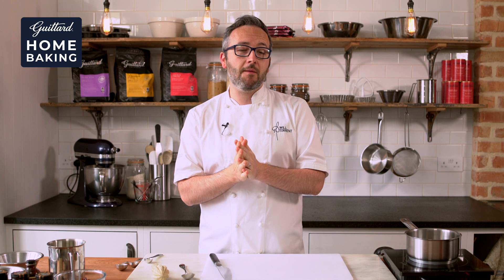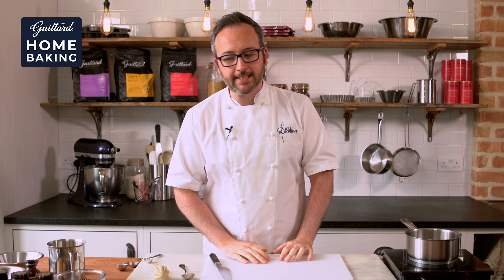Hi, I'm Will Torrent and today I'm here with Guitard and I'm going to show you how to make these delicious spiced rum and raisin chocolate brownies inspired by a trip to the spice island, Grenada.